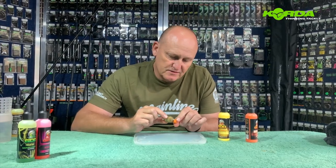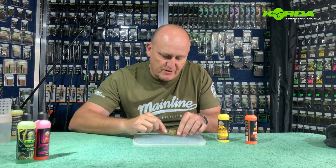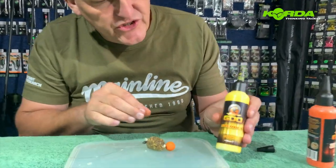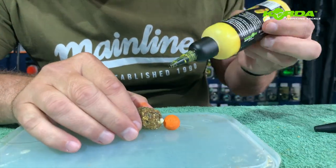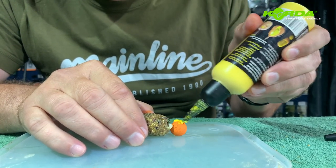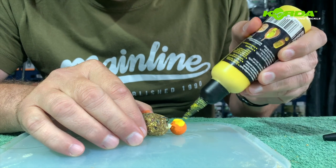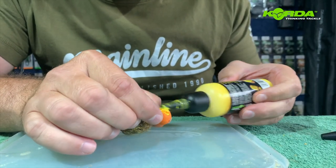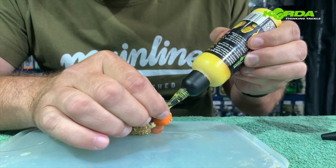Another trick for you guys — I've got a 50-50 frutella pop-up on that PVA bag, so I'm going to be using the sherbet goo and I'm literally just going to put a bit on the bait itself and add it on.